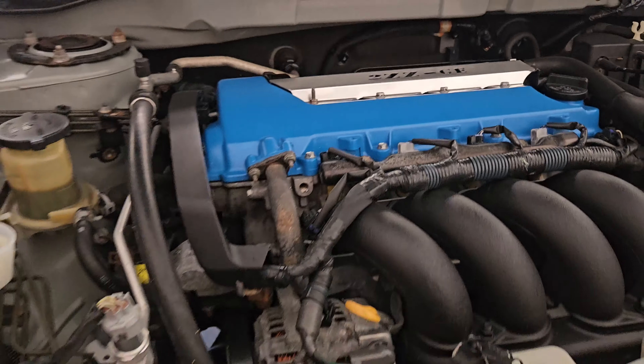Good morning you guys. I don't know if it's morning over there for you guys, but as of right now it is for us. Today we are going to be putting on the header for the Matrix. She's going to get a little more rowdy, sound a little bit way, way better than what she sounds now because she's completely muffled.